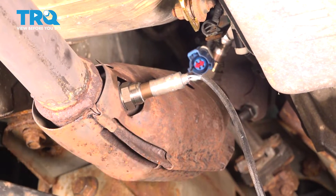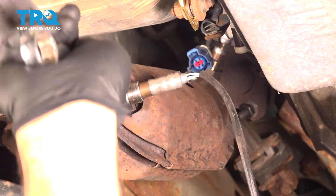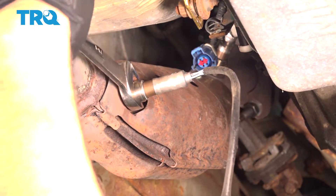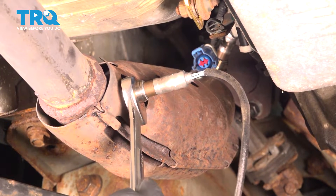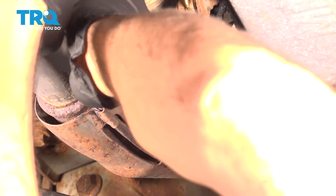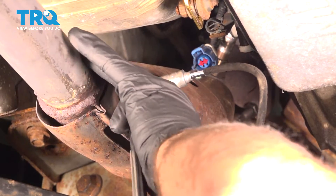Once we have that threaded as far as you can by hand, you want to go ahead and snug this down. You can actually feel the crush washer crushing down and sealing. You do want to make sure this is on there pretty tight.